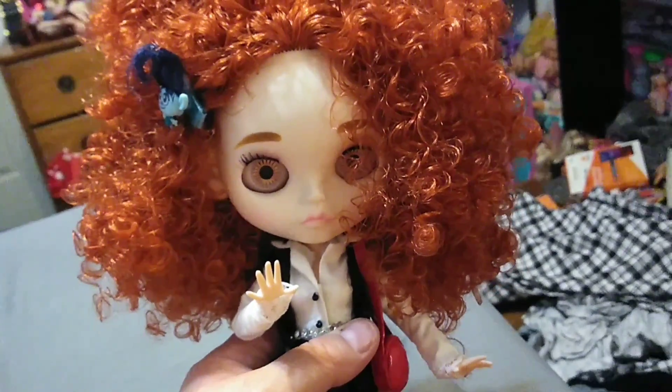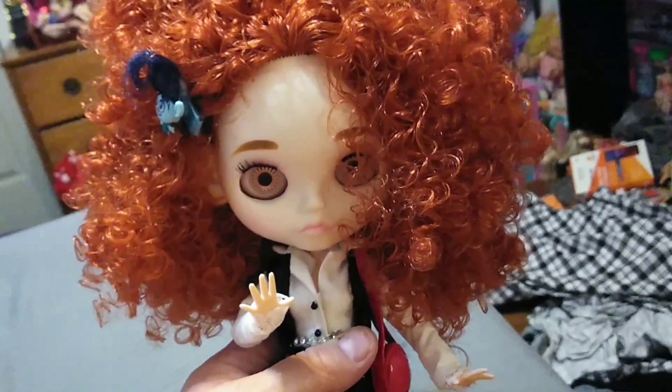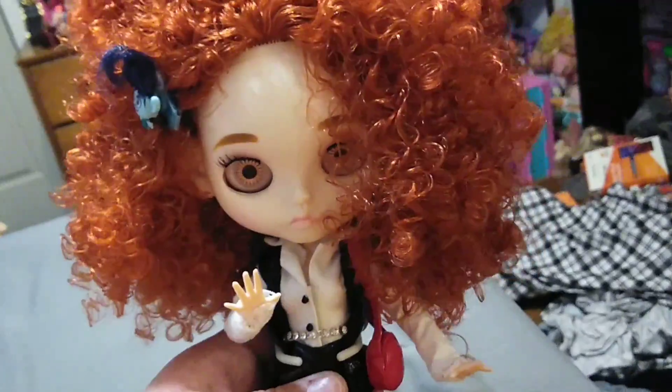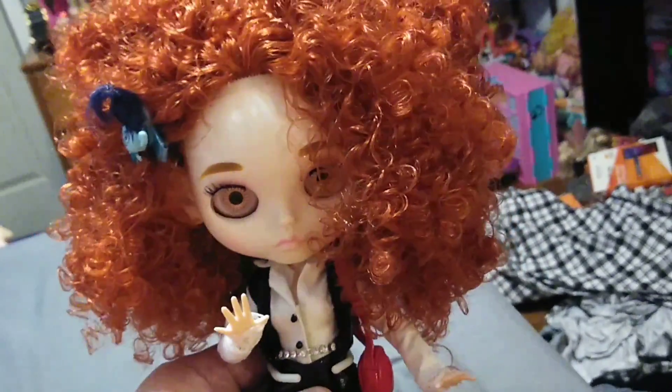Either way, that's all I have for you guys today. If I end up doing some more reconstruction, customization, or whatever to some of my Blythe dolls, I will be sure to let you guys know first. See you in the next one, guys. Bye.